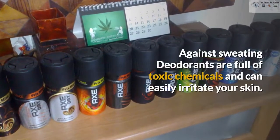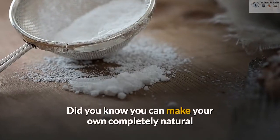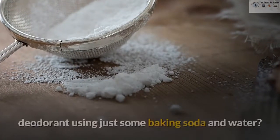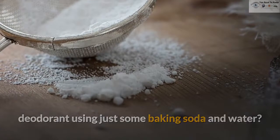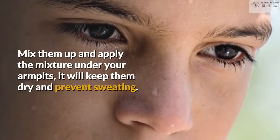Against Sweating. Deodorants are full of toxic chemicals and can easily irritate your skin. Did you know you can make your own completely natural deodorant using just some baking soda and water? Mix them up and apply the mixture under your armpits — it will keep them dry and prevent sweating.